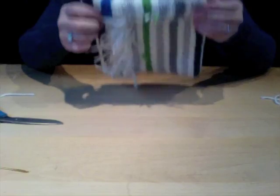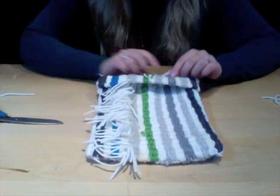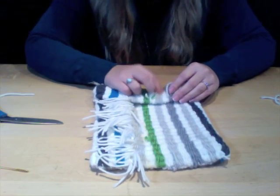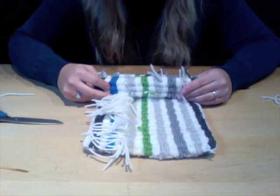All you simply do is fold over the edge and it creates a really cool and unique purse. All the fringe sits inside — you can tuck that in and sew it in as well so you don't have any sloppy look on the outside.